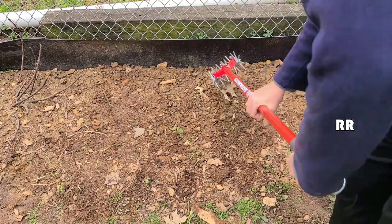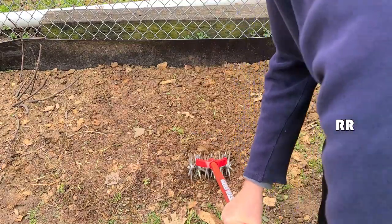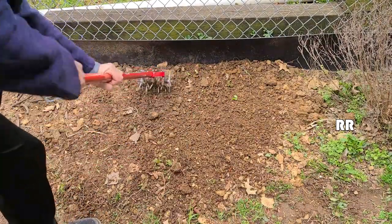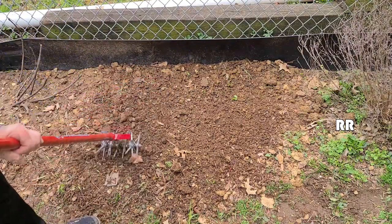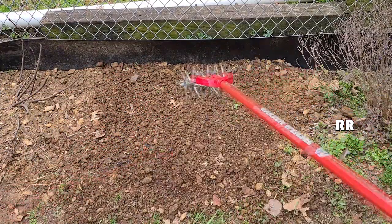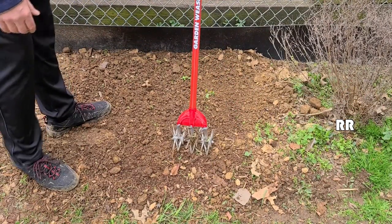You can see I've got some rocks in here and we're picking those up pretty well. For this kind of wet, soft soil it's really working great — ripping some weeds out of there, look at that! Not bad. I'm happy with the Garden Weasel cultivator and tiller — pretty awesome.